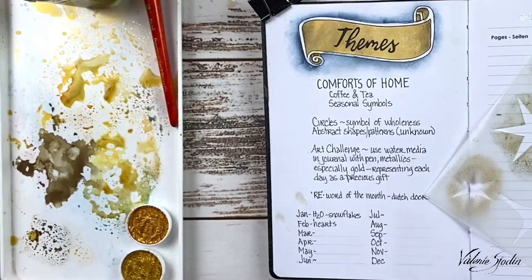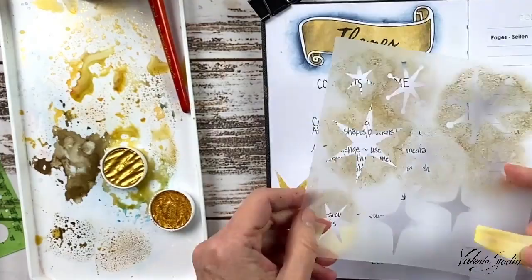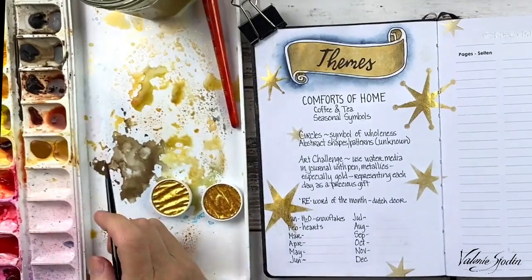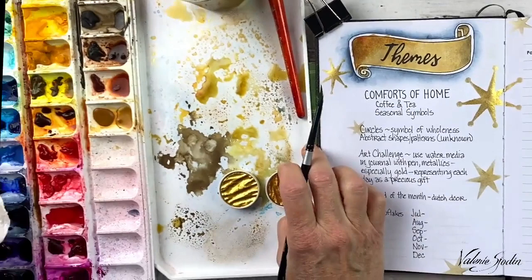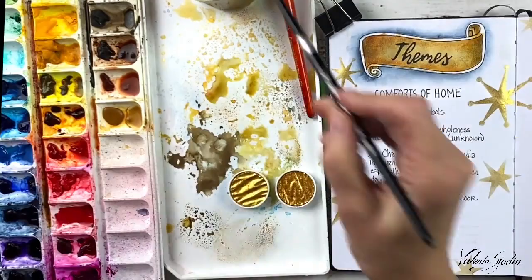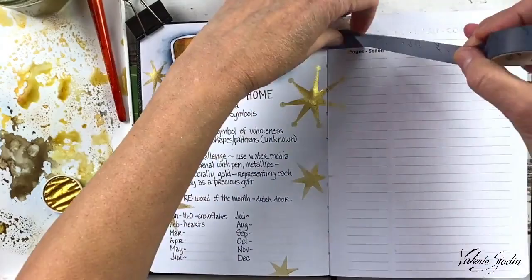Now to decorate the theme page. I have my stars here, and I've squeezed out my sponge more so I don't have too much water — the paint is just right. These stars went on so easy. But what I didn't realize when I was doing this is I wasn't really putting the themes that were on my list on the themes page. It makes me ask why. I think it's because the abstract shapes are representing the unknown, and I'm not as comfortable working with abstract shapes as I am with real shapes.